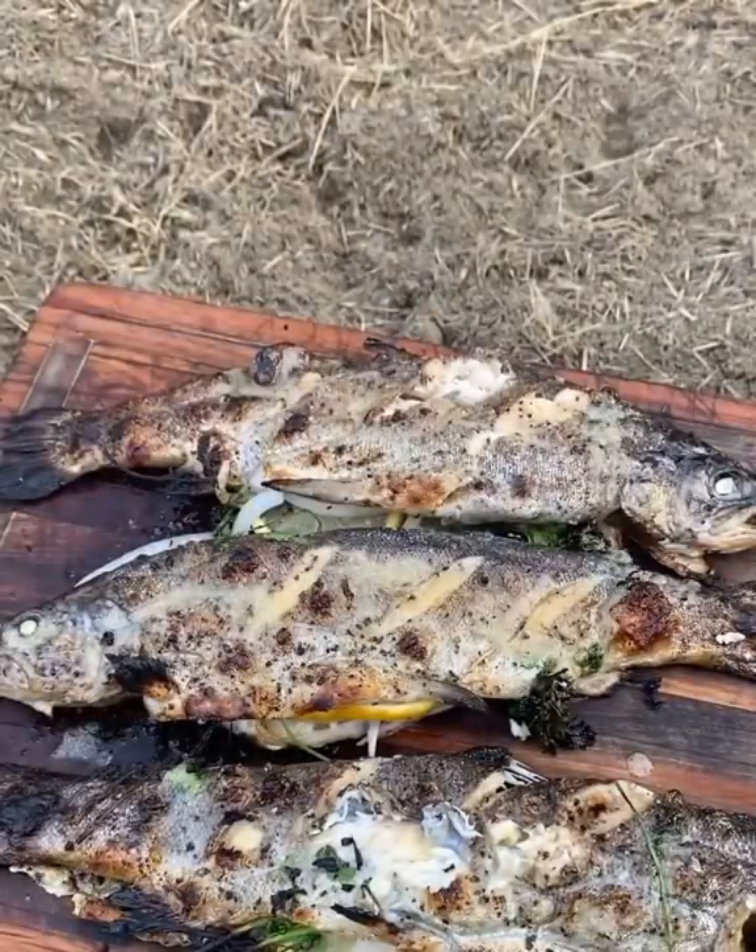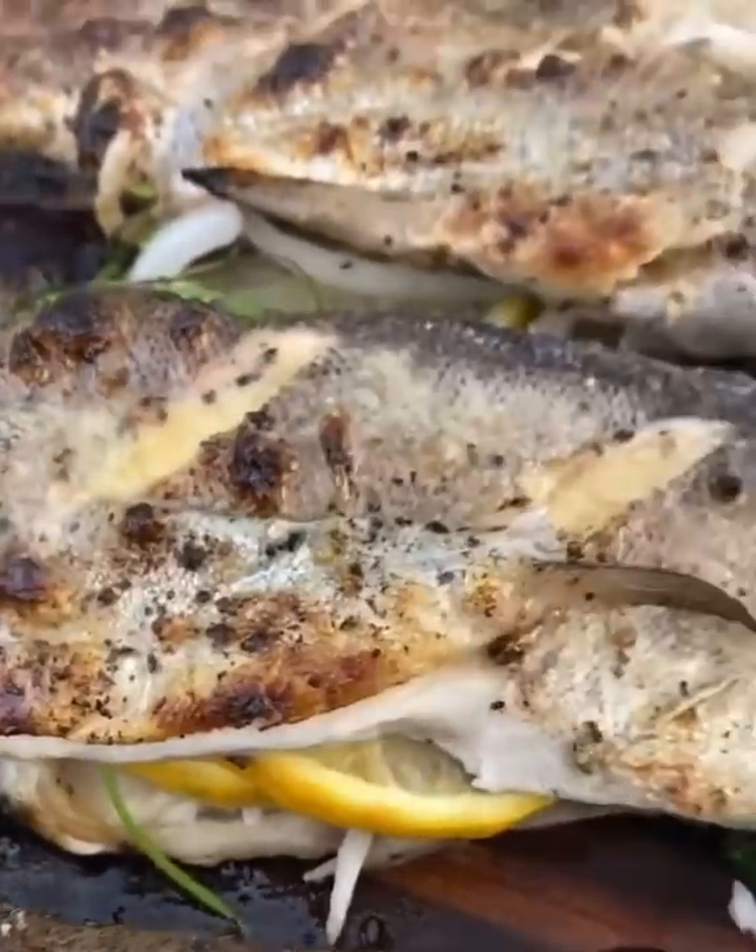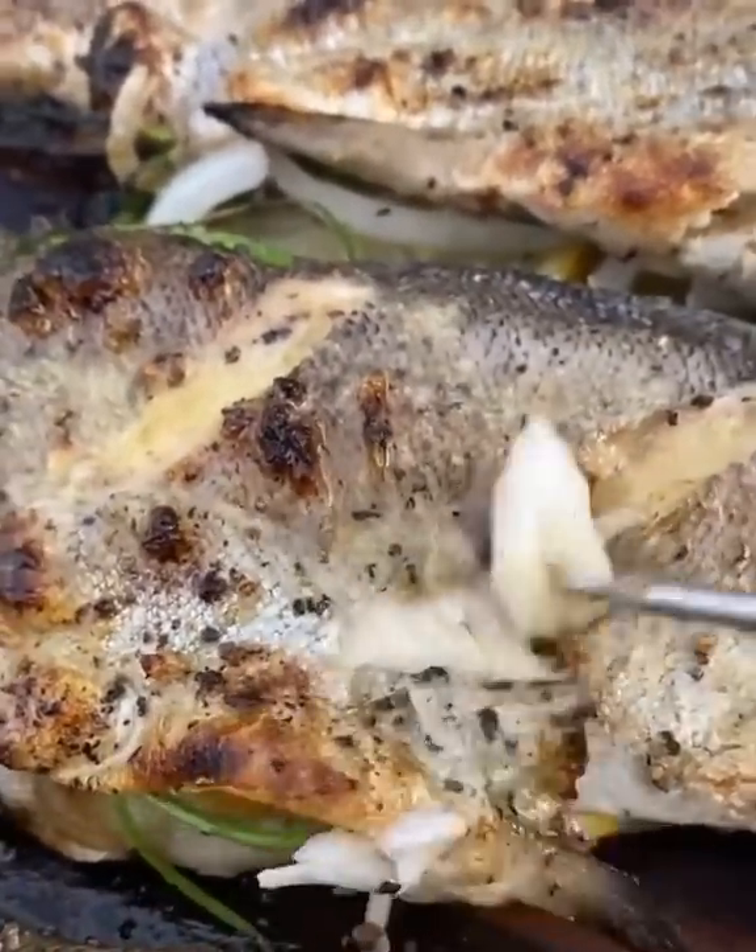They came out excellent. The Birch Barrel held temperature even while I didn't close the lid. The fish turned out amazing.